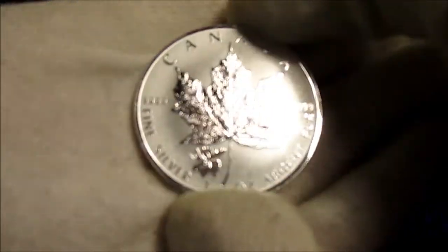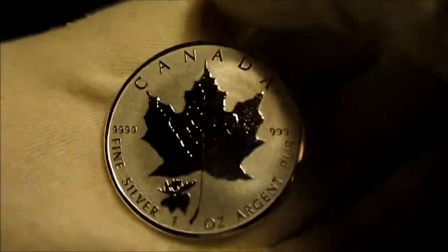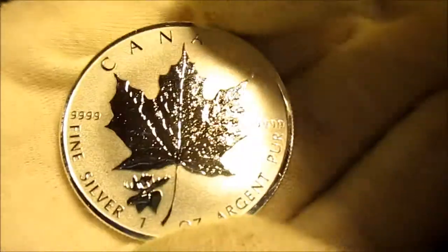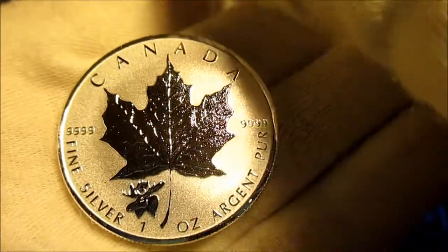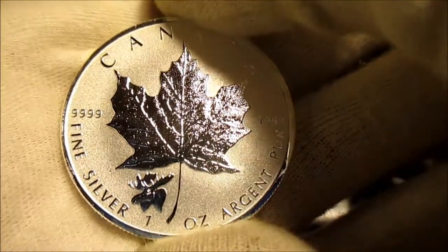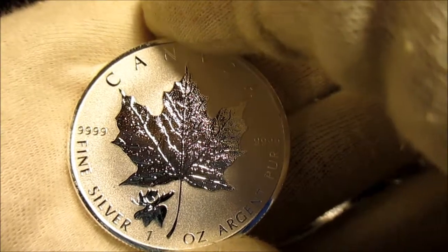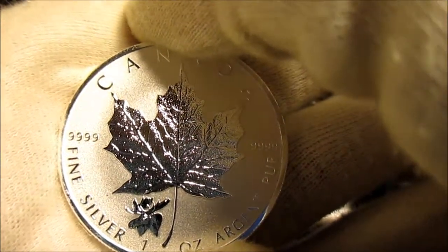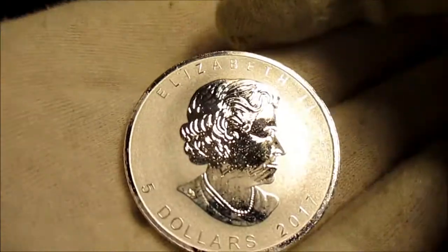This one's from the Wildlife Series. I believe 50,000 of these are minted. There's a series currently going on with these, and I have the other rounds in the series. I know one is the grizzly bear, and there's another that's the wolf. I have those, though, and I really like them.